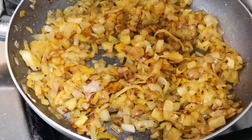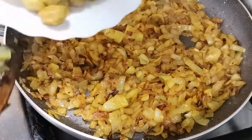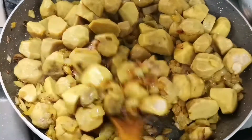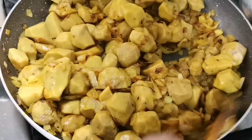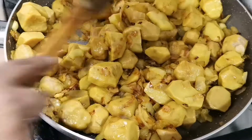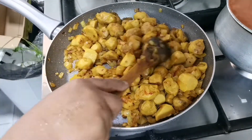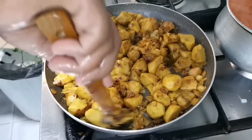Put the bread on the top and put the bread on the bottom. When you cook it, you can cook it in a medium flame.